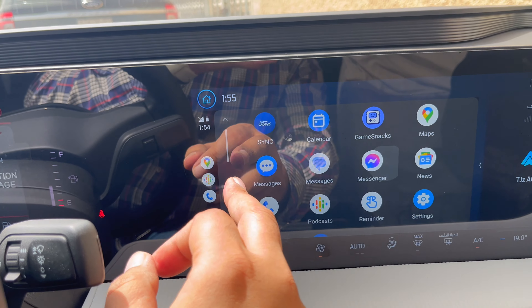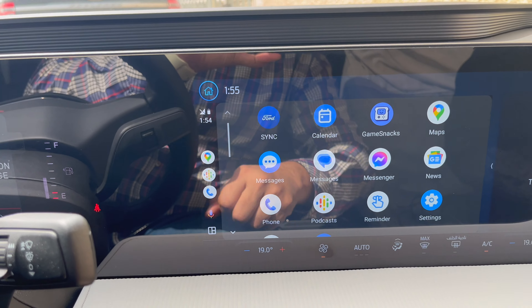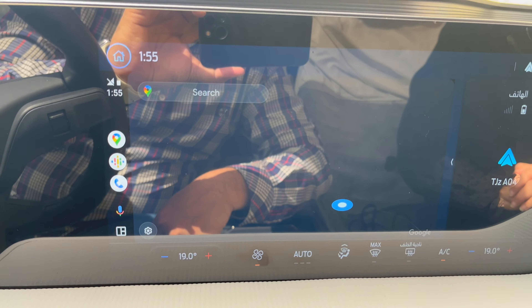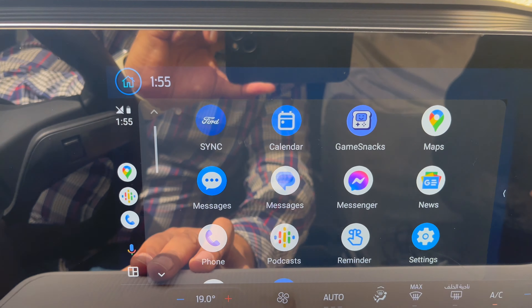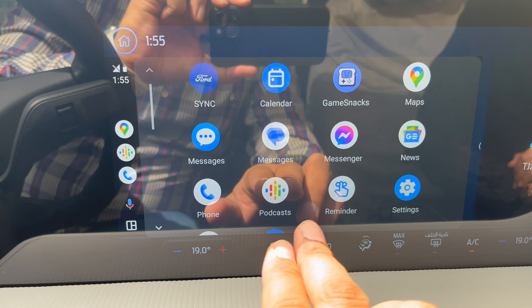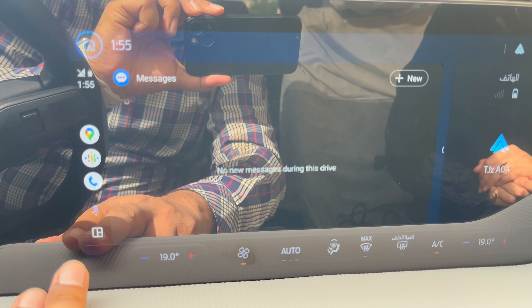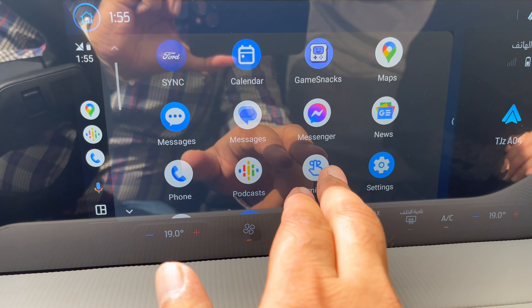With Android Auto, you can use the features of your Android phone while driving. The features of your phone can be controlled via voice commands, steering wheel buttons, or your car touchscreen. It is compatible with many popular apps including Facebook, Zoom, WhatsApp, and many more.